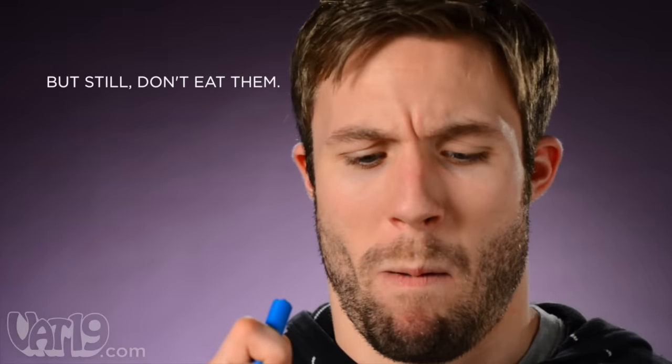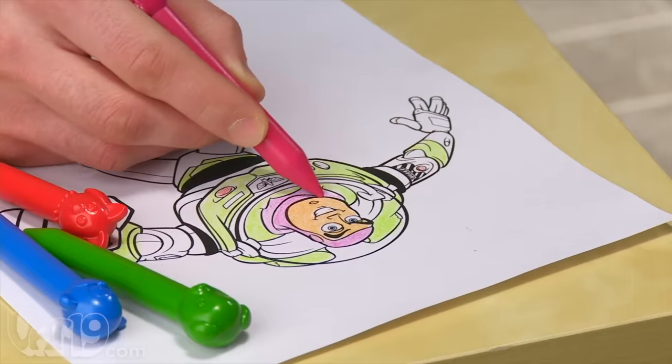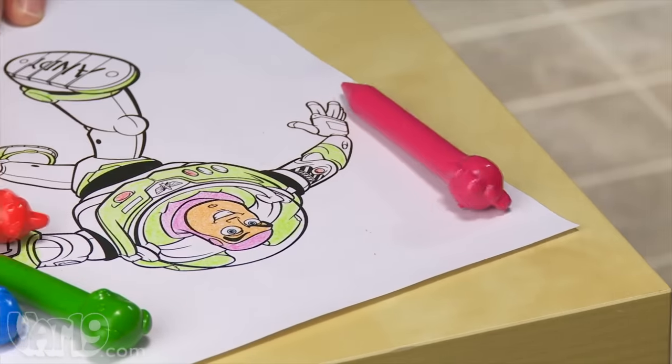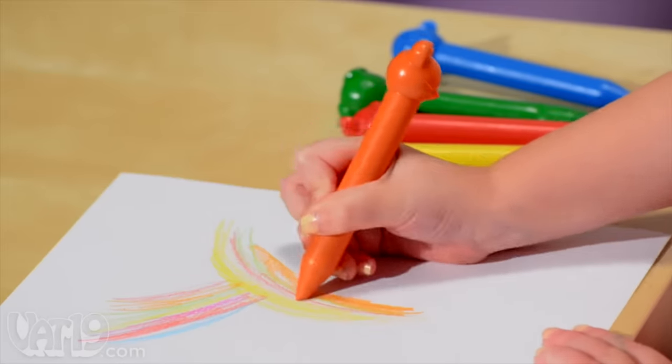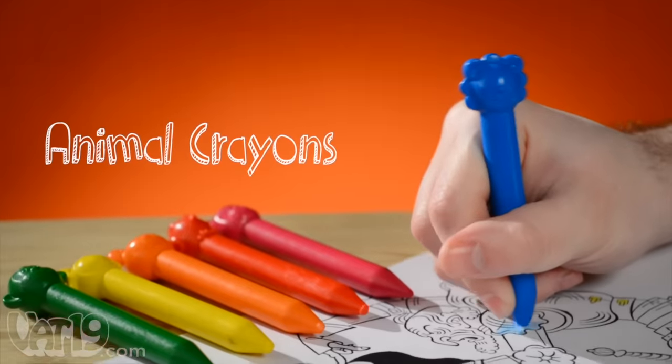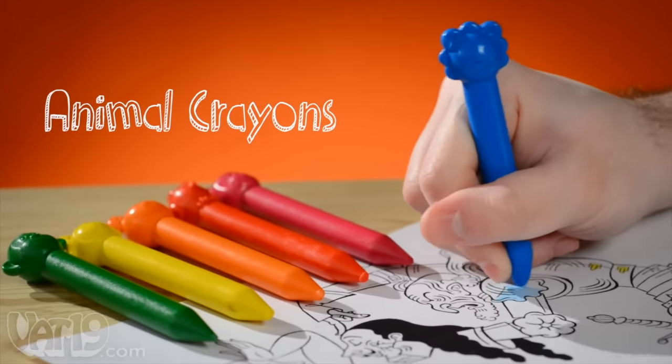Parents, you'll be happy to know these crayons are 100% non-toxic, and their heads reduce the likelihood of them rolling off a table. Animal crayons — fun, durable plastic crayons that will stimulate your child's imagination. Buy them now at Vat19.com.